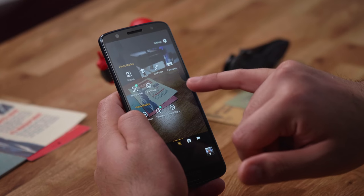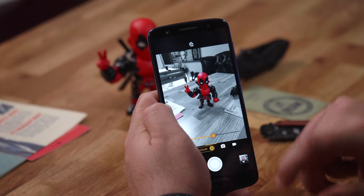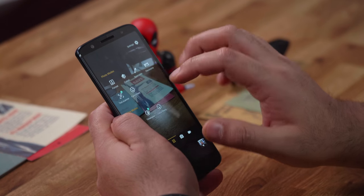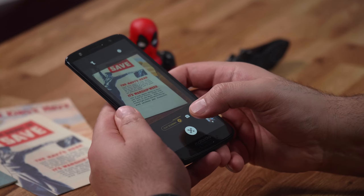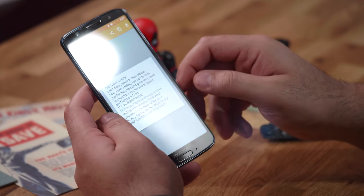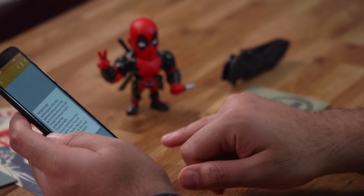You can select a subject and do spot color — for example, picking red so that only red appears in your photograph — which looks great. We had similar samples in the Moto X4 video. There's also a text scanner mode that picks up text from your images, processes the image, and saves that text cleanly. It works quite well from what I can see.